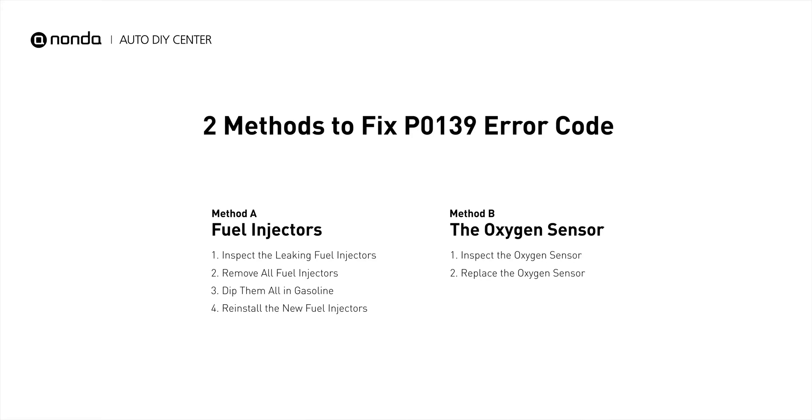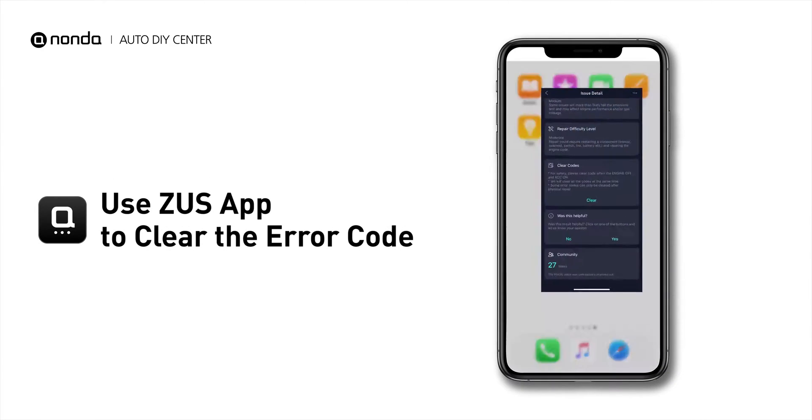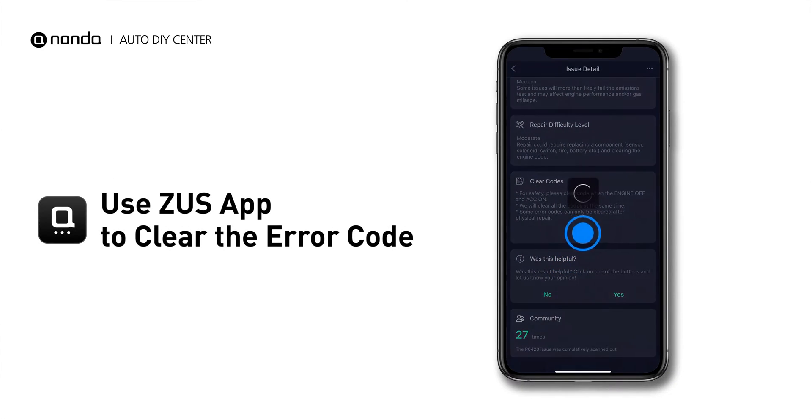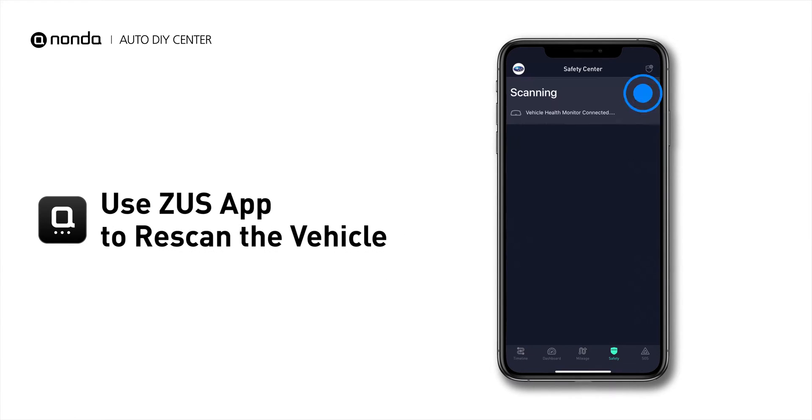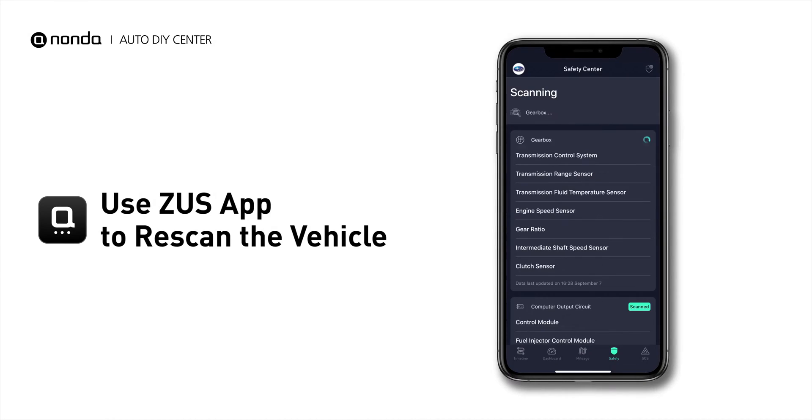So here are two of the most practical solutions to fix the P0139 error code. After the repair, you can now use the Zeus app to clear the error code, and tap the Rescan button one more time to make sure everything is fine with your vehicle.